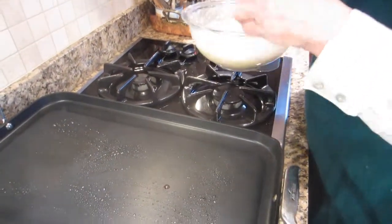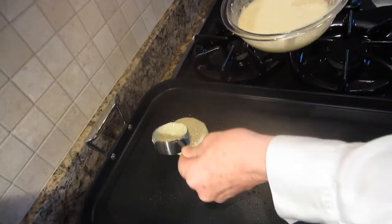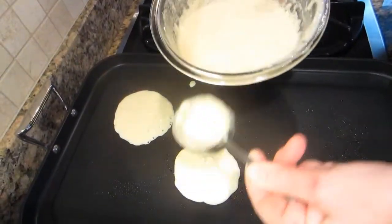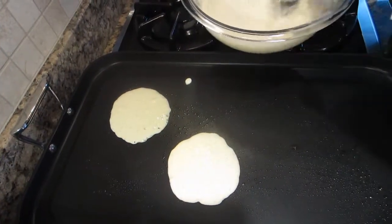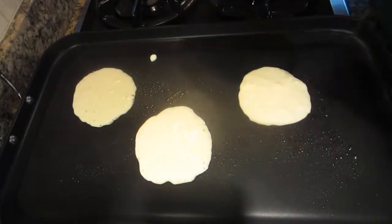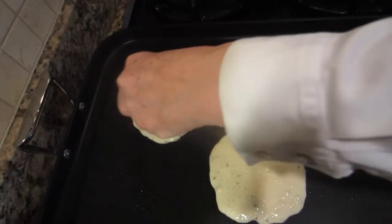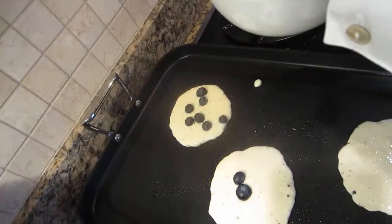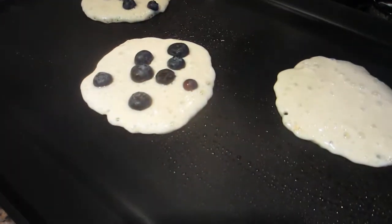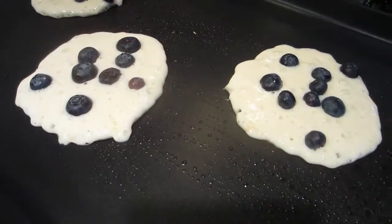I like to use a quarter cup measure for my pancakes, and we'll just scoop these right out. Then add some of these blueberries, which I've washed and dried, right on top. Get the one that got away.